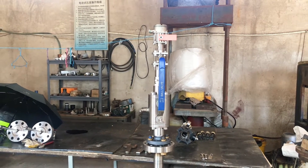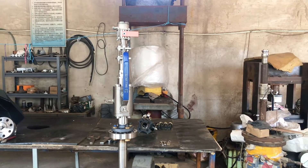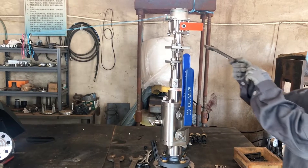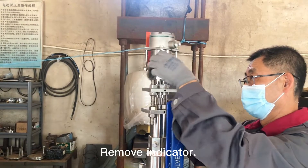This is a production of WGBH. Remove indicator.